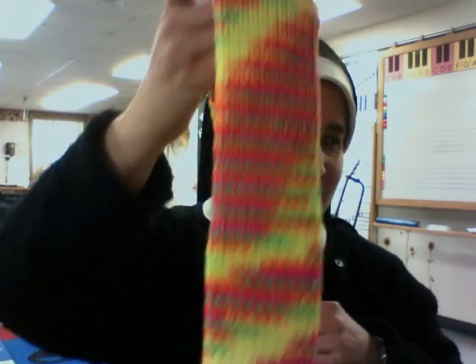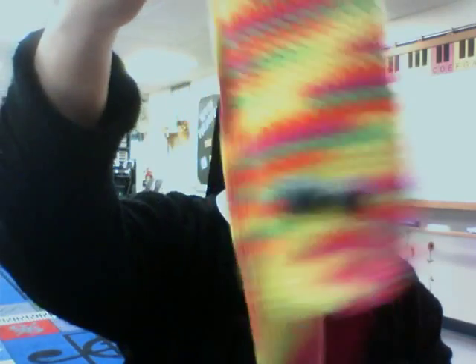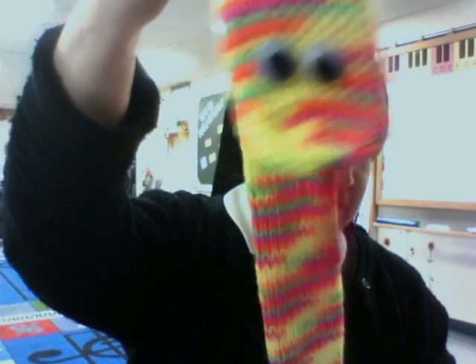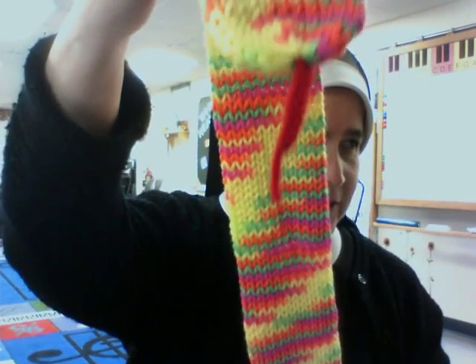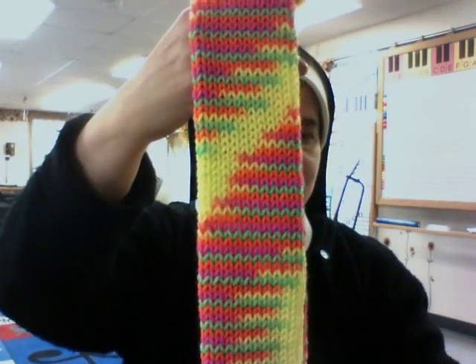This is not crocheted, but I made this on the Addy Express knitting machine and it is a snake scarf — a fun scarf for kids. It's actually very, very long, as you can see. I used Red Heart Super Saver — I think this is called Day Glow, it's a neon color. So this is fun for kids.